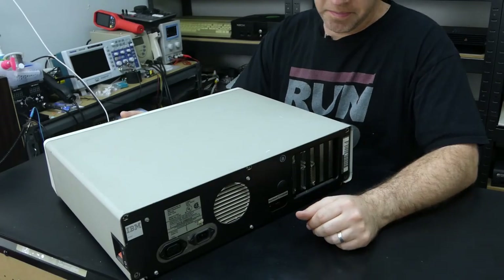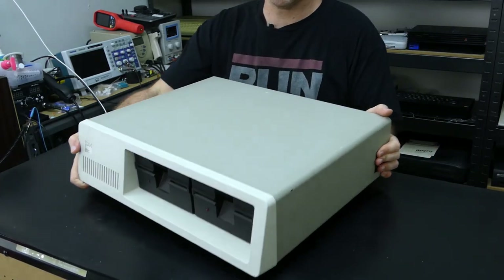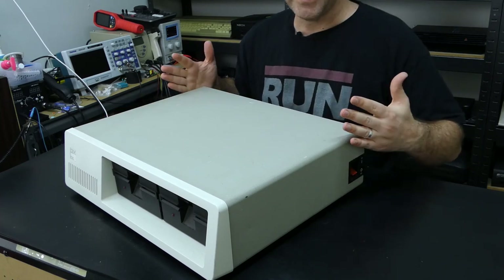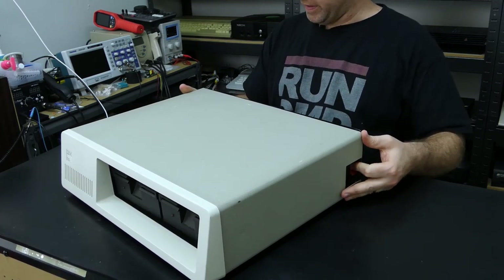So let's first open this up and have a look at what's going on inside, and see if there's any issues we should take care of before trying to power it on. It would appear that the case screws have already been removed, so it should be pretty straightforward. Because the power switch is here with this sort of cutout, the case should slide forward. How am I going to do that without sliding it off the table?